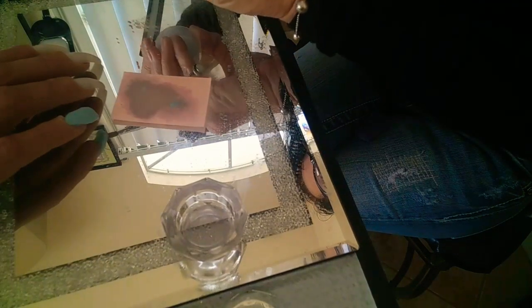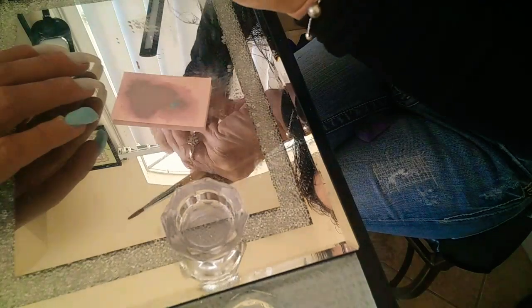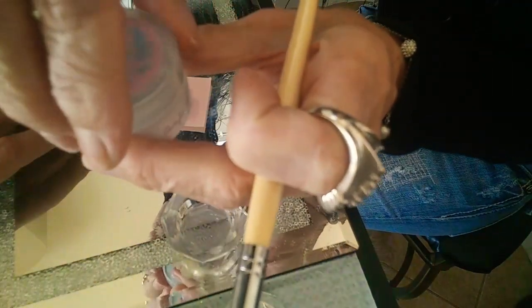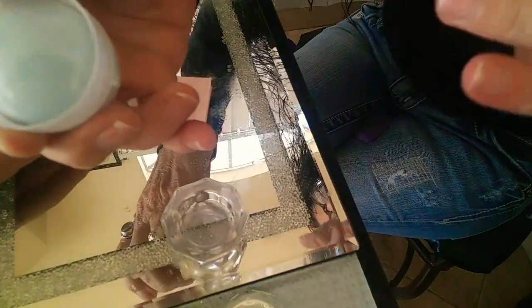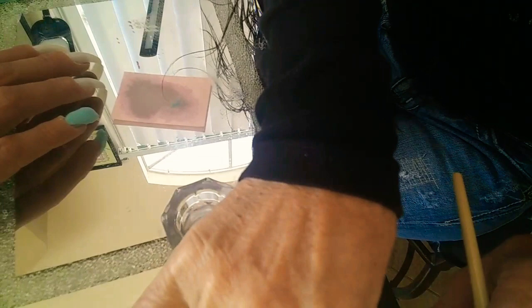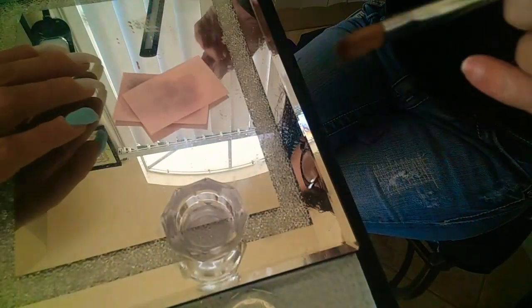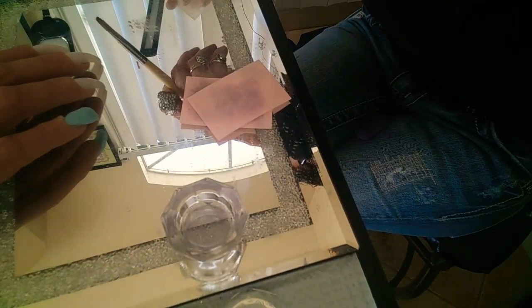These are Enid Couture, and look at the size! These were ten dollars and it's a pretty nice size container. I got six of them for ten dollars — that is so awesome! Next we're going to do the ring finger.